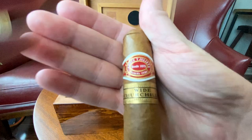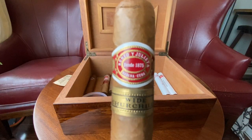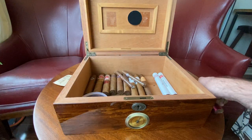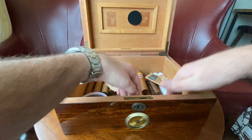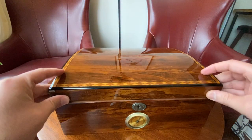And lastly I have the Romeo y Julieta — this is the White Churchill. Sorry, the lighting is quite bad today. I'm down to my last one of those as well. Let's go ahead and put these back and move on to the next humidor.